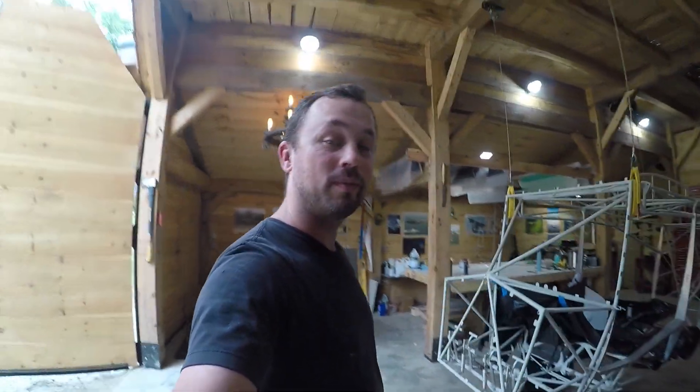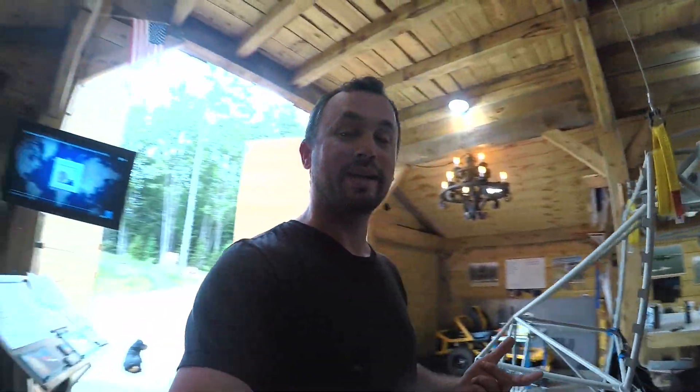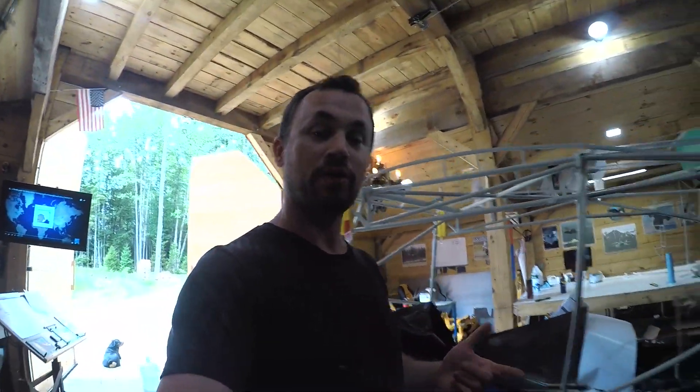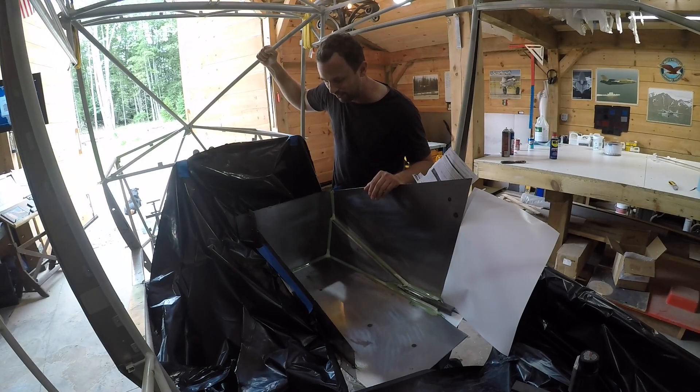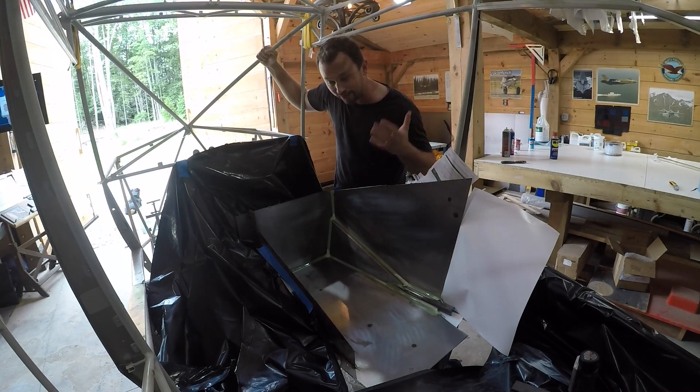Hello, in this video I'm going to be making another mold so that I can make a carbon fiber part using this plug. This is all set to make a mold. I'm going to get started with applying the gel coat.